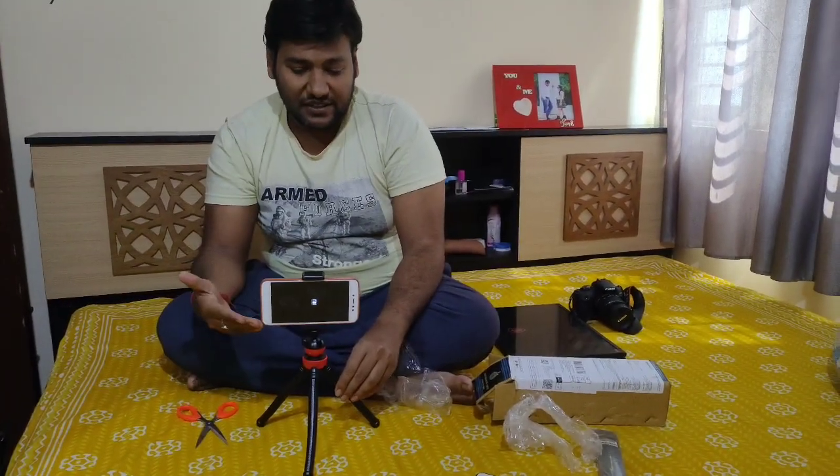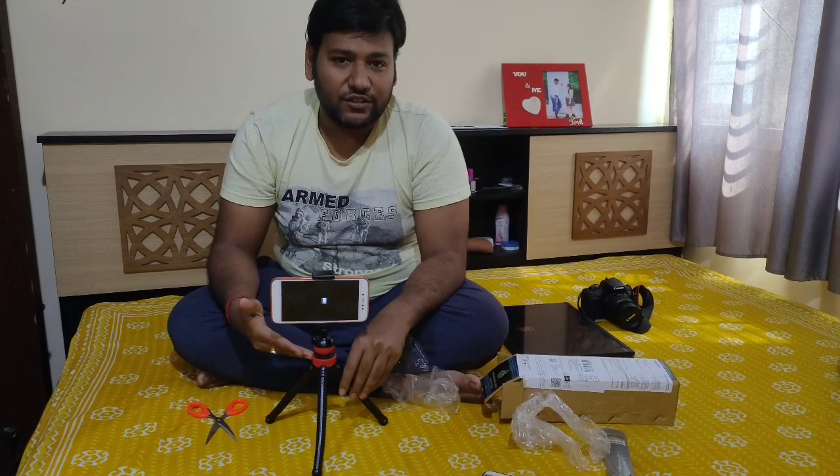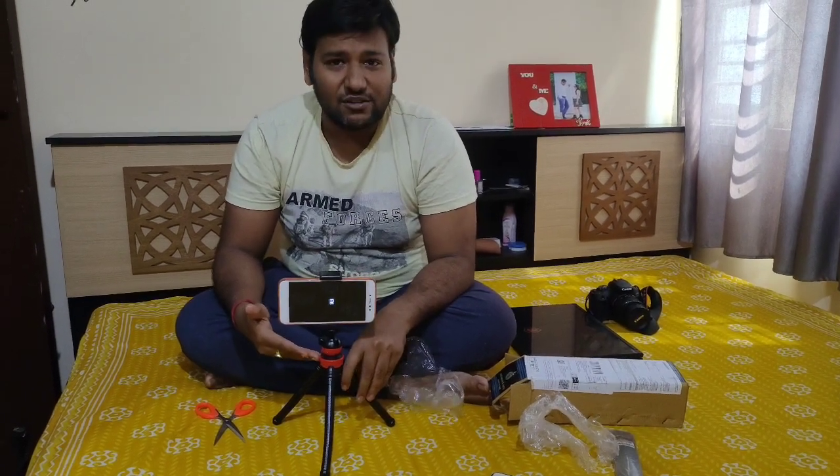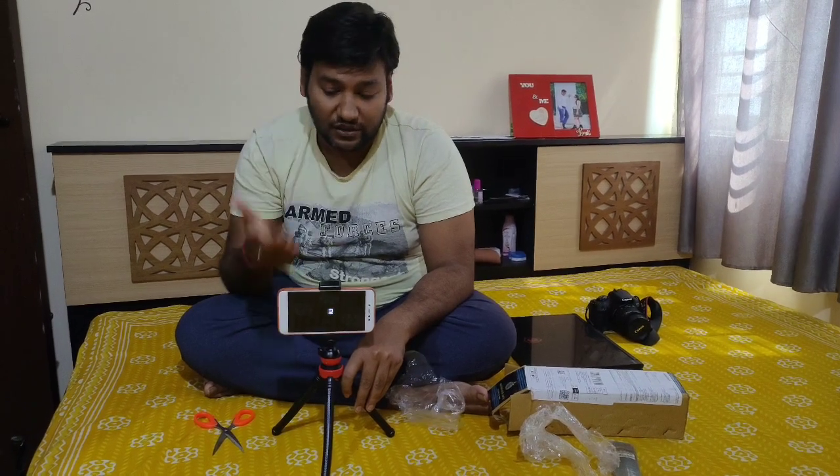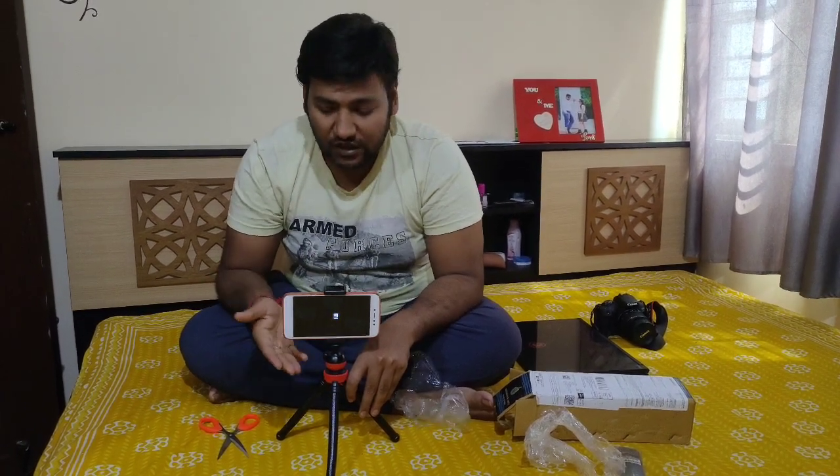So that's it — this is our product. Please watch our video, share it with your friends, and like it if you enjoyed the honest review. I hope you liked our video. Do not forget to subscribe to our channel and hit the bell icon. Thank you!